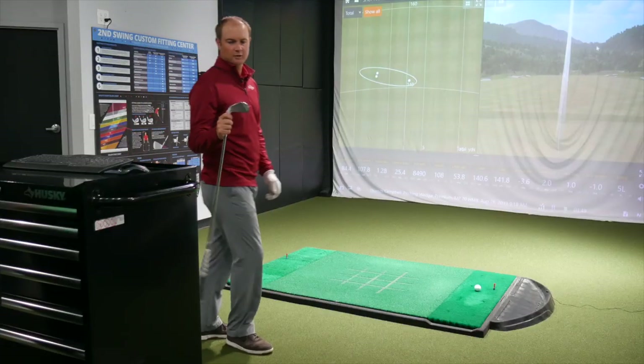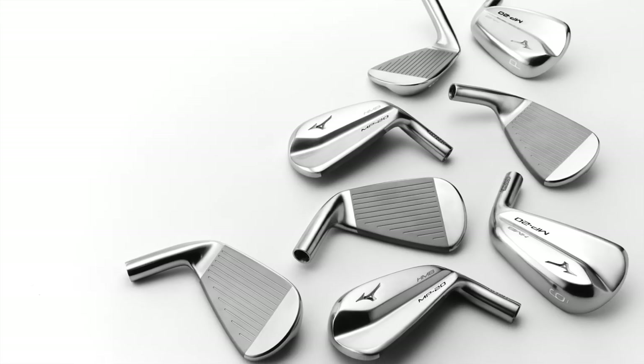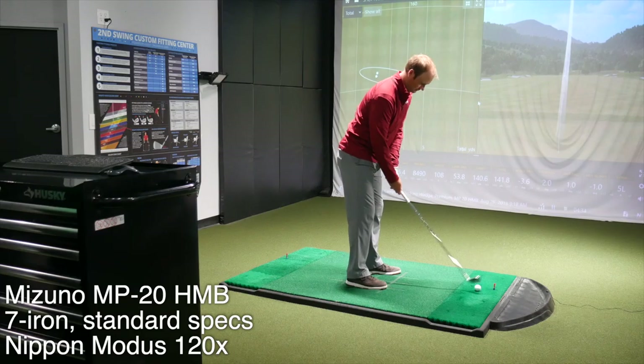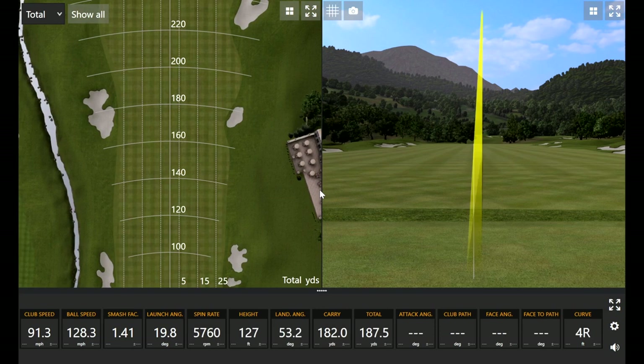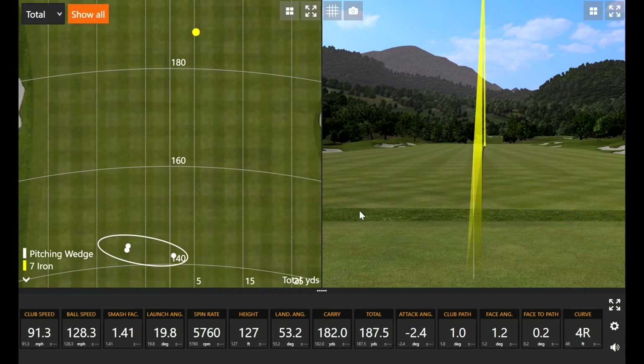Moving on to the seven iron now. What's the typical carry number you have for your stock seven? 178 is my carry number with my normal seven iron. Just a slight little fade — pretty straight. Thomas likes to play a draw and here's a fade, and it still kind of gave him some extra distance there.